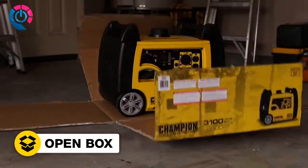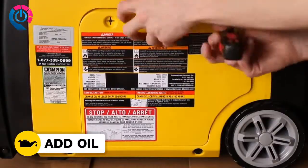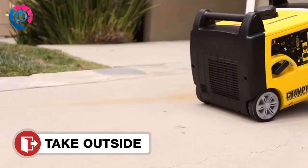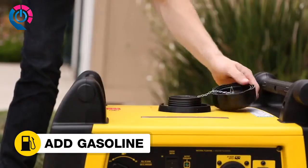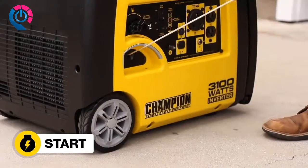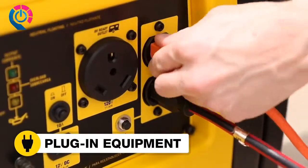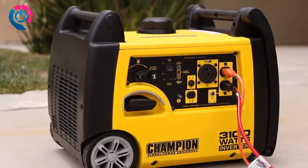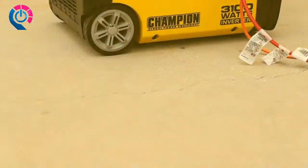Read your owner's manual to easily get your inverter up and running. Open the box to safely access the inverter, add oil, move the inverter outside, add gasoline, start the inverter, and plug in your desired equipment. Champion's 3100-watt inverter — your perfect choice for quiet, clean, portable power.